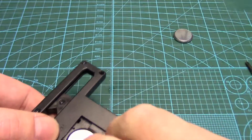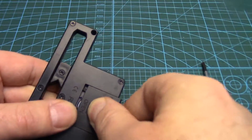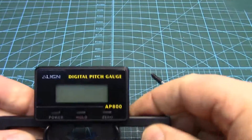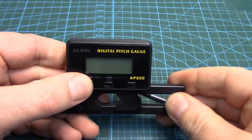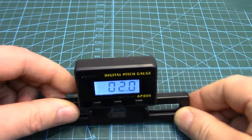Fire the batteries back in and see if we might have got lucky. Power up. Awesome! So that's all it was.